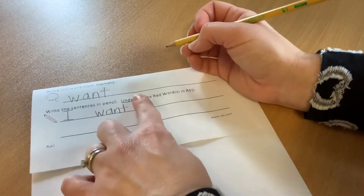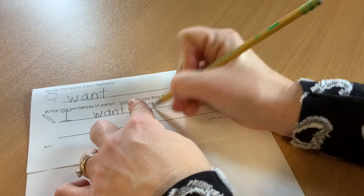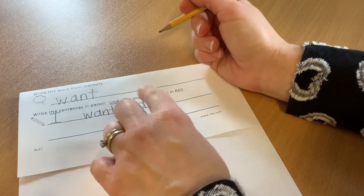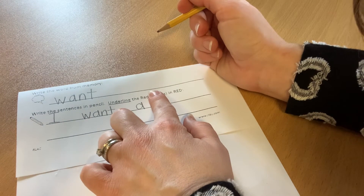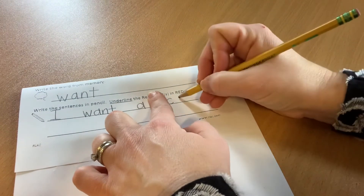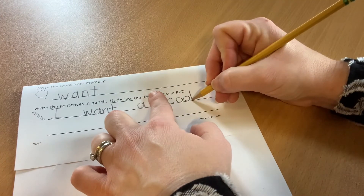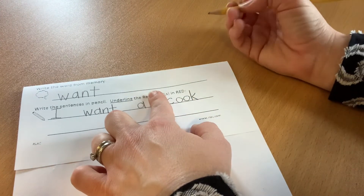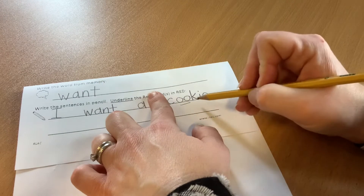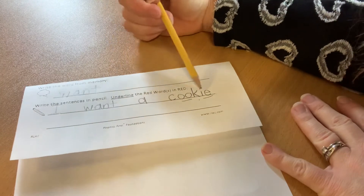I want a. It's another red word — we know how to write the word 'a.' Hook around, small down. A. I want a. And I said mine is going to say 'I want a cookie.' So this is how I'm going to spell cookie: hook around — C — hook around, close — O — hook around, close — O — U — tall down, slant in, slant out — K — small down, dot, slide, hook around — I — E. Cookie. My sentence reads: I want a cookie.